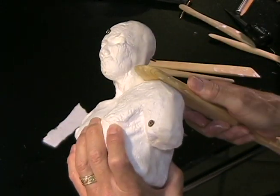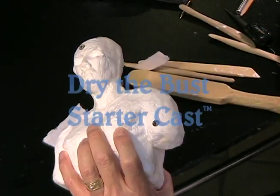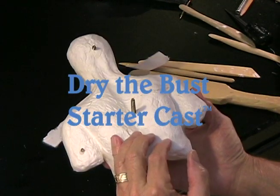Now I'm going to finish it up, and then you'll want to dry it. All you have to do is put it under a household fan until it's dry.